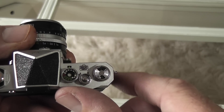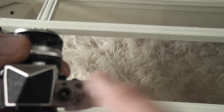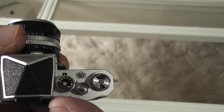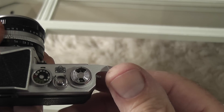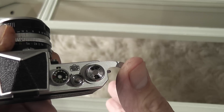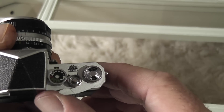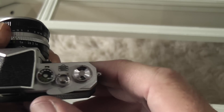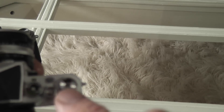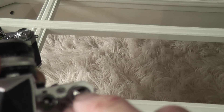On this side you've got the nice Nippon Kogaku logo, and you've got the advance lever, which does move. It moves with the same stroke as the original, but there's no advancement of film or anything — it's basically a spring-mounted lever, but it's a nice feature.